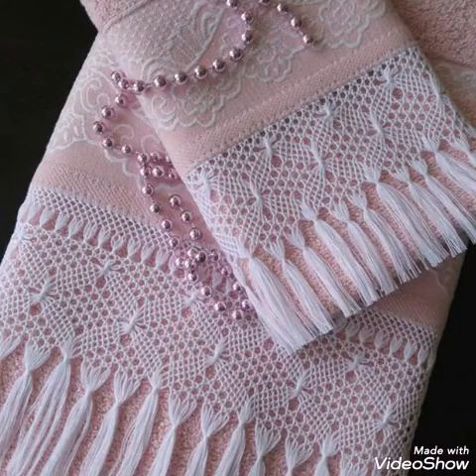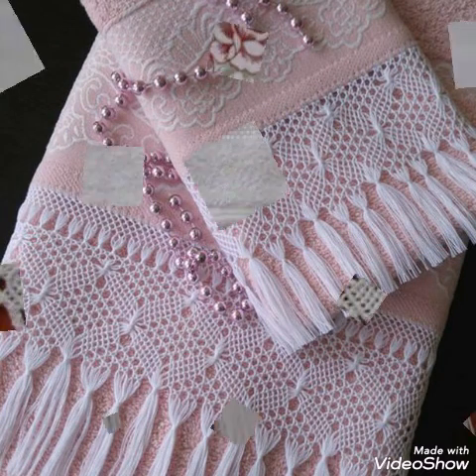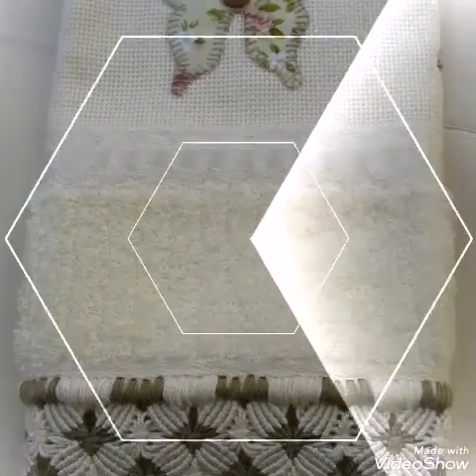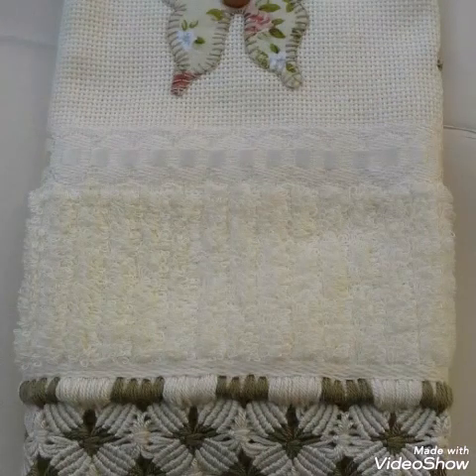This video is very helpful to you. You can make these types of macrame border edging on different types of fabrics, and you can use these fabrics for different purposes.